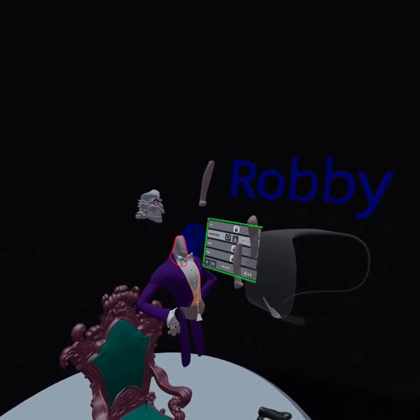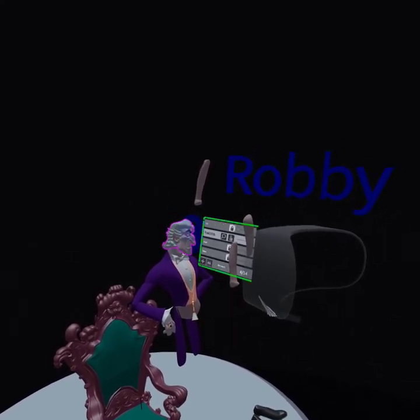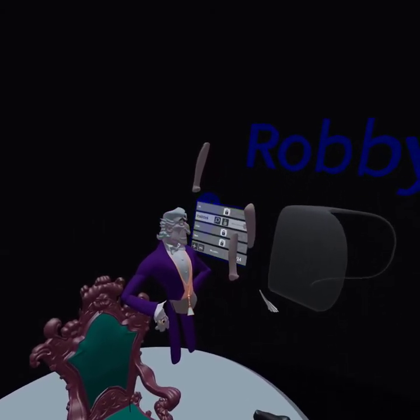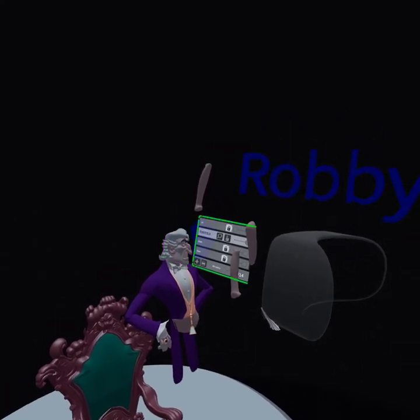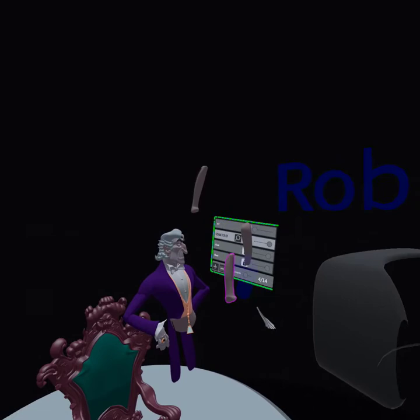Do you remember the viewfinder? Little red kids' toys that had pictures in it, and you would pull down the handle to change the pictures. Yeah. That to me I marked as the very first VR headset.